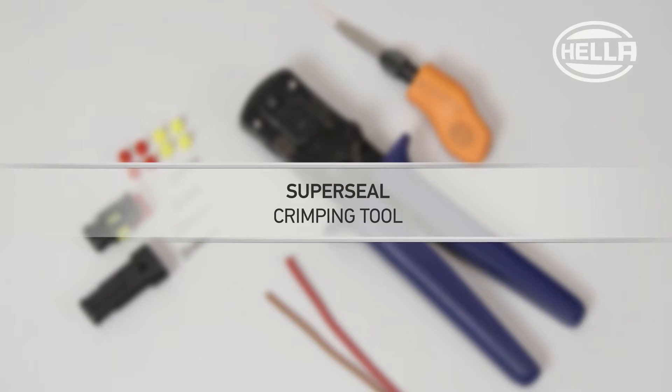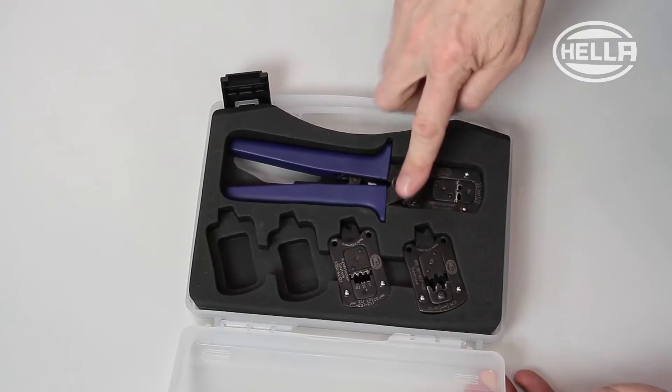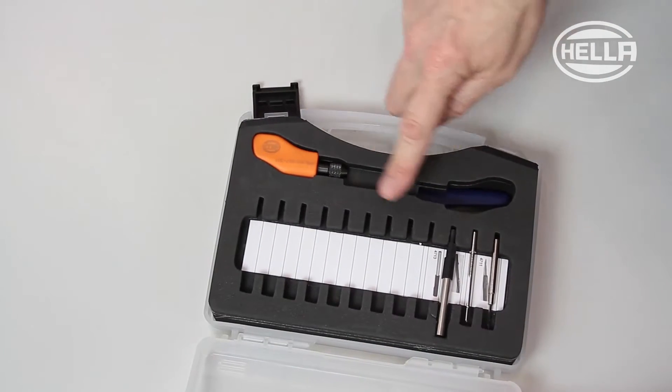In this video we show you how to create a SuperSeal plug connection quickly and easily. The tool required to do this properly is part of the Heller heavy duty system, which can be put together and extended as required by the individual user.